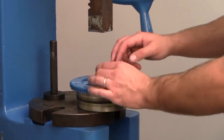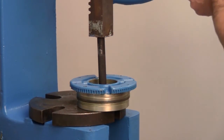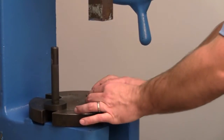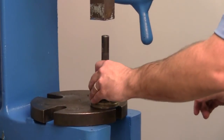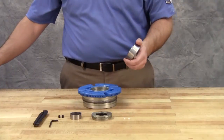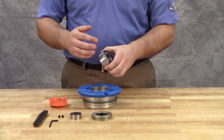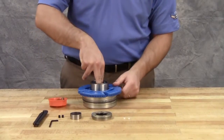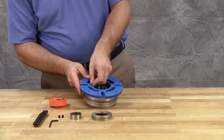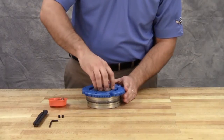Install the lip seal in the bearing housing with the lip toward the end of the shaft. Install the lip seal into the end cap with the lip toward the end of the shaft. Pack the bearing with grease and push it into the bearing housing. Insert the nylon slugs. Install the outer bearing spacer collar into the outer end cap and turn the end cap into the bearing housing until it's tight against the bearing.